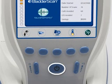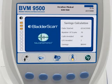Turn on the unit by pressing the power on-off button. To measure bladder volume, the BVM9500 is designed to scan in two patient-specific modes. Select the proper exam mode to ensure the accuracy of your scan.